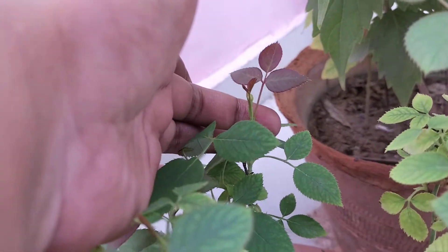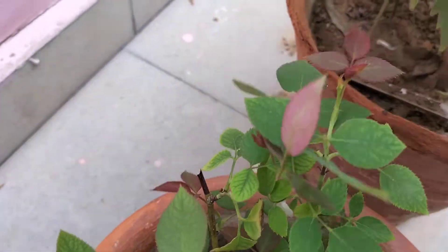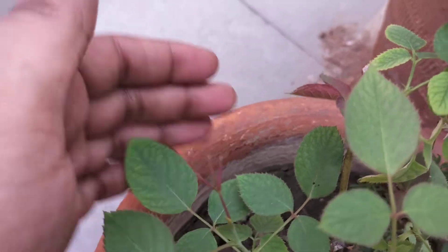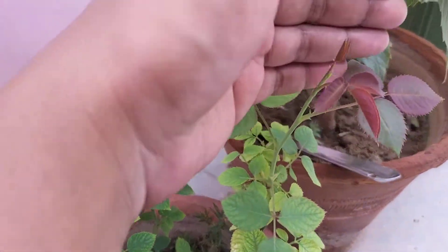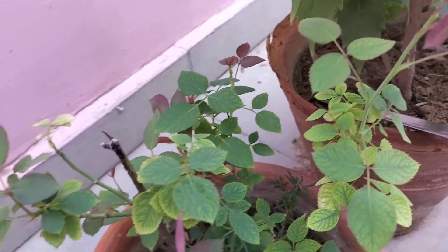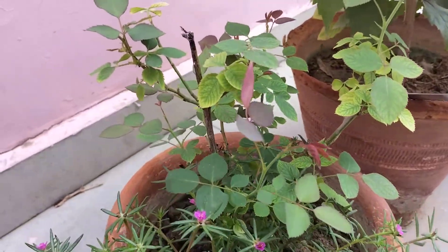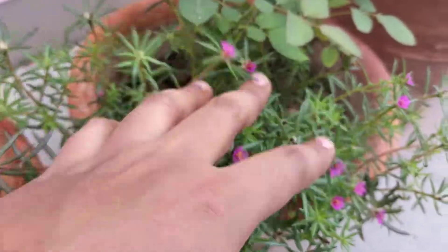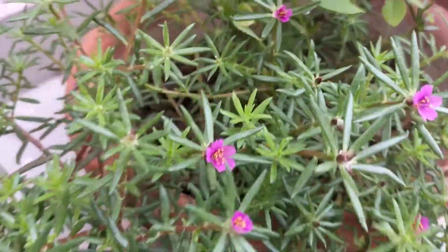So guys, these are new shoots. There are different shoots. As I said before, I have told you to cut and cut — I have a video to share with you about that. And this is our pachula — these are also very beautiful.